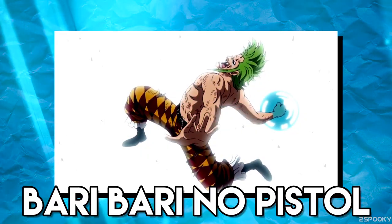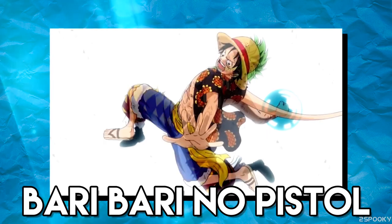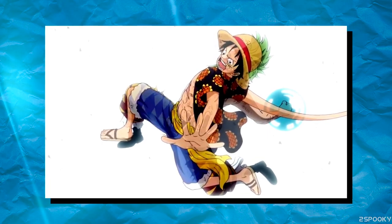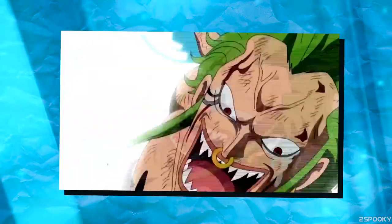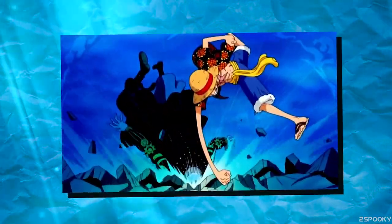The final technique we've seen is the Bari Bari no Pistol, mimicking Luffy's Gomu Gomu no Pistol, by creating a small spherical barrier around his fist and then punching his opponent with the barrier fist in the same fashion as Luffy.